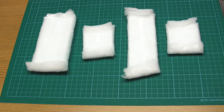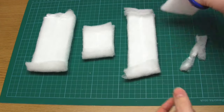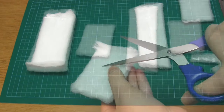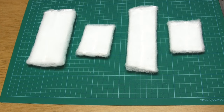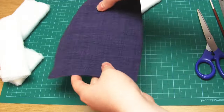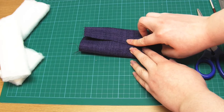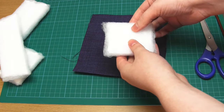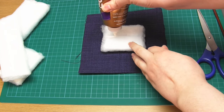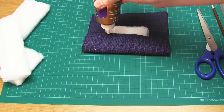Once the glue is dry, take each base piece and use your scissors to cut off the excess batting. Try to keep your scissors flush to the flat surface so that the resulting pieces are smooth and evenly covered with the batting. You then need to cover each of these pieces with your sofa fabric — in my case that's the purple fabric. The fabric needs to be big enough to wrap the matching base piece with a little overlap and at least a few centimetres excess at each end. Then wrap the fabric pieces around the base pieces so that they overlap by about one centimetre right down the middle. Glue those overlapping edges in place, making sure that you get no glue on any other parts of the fabric.